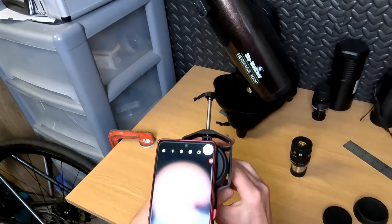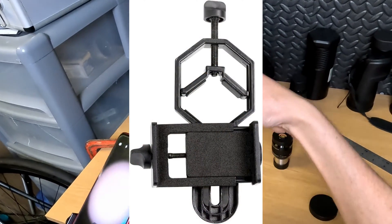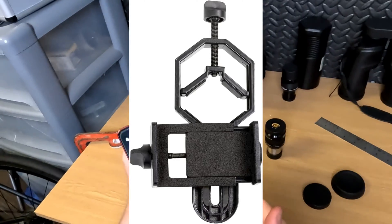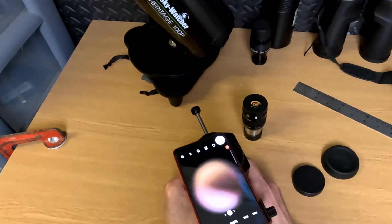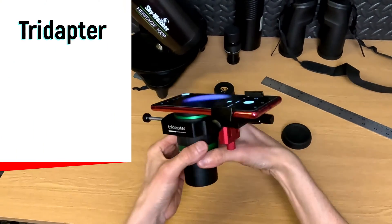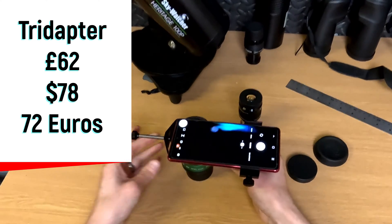With the more affordable ones, the design looks like you have to undo the clamp and keep adjusting it, risking the chance of the whole thing going on the floor. You don't really want that if you've got an expensive phone. If you've got an iPhone 15 or something, I'd probably recommend going for a more premium adapter rather than the plasticky ones.